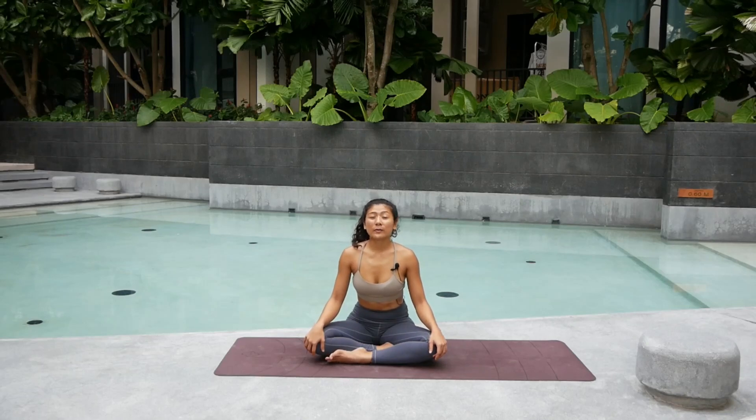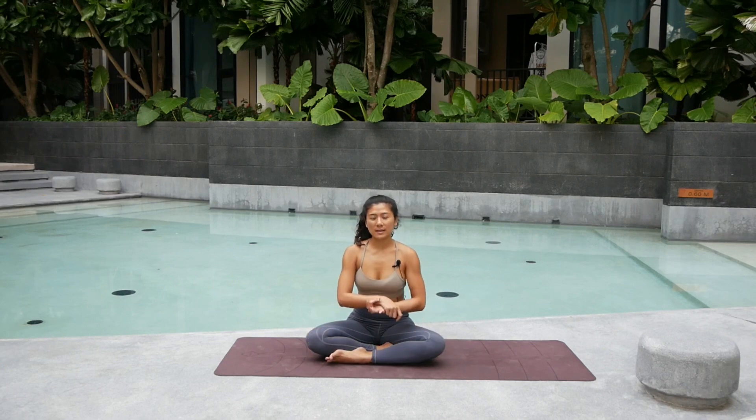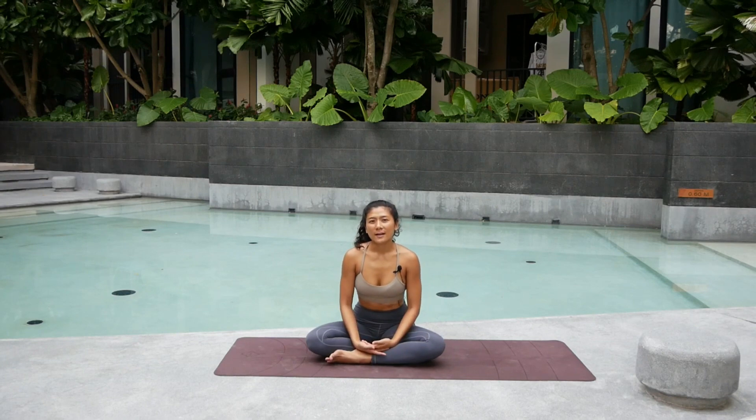Welcome to Yoga Flow to Handstand. Today we will be warming up our wrists, as well as our shoulders and our core, making sure that you get ready for your handstand practice. Whenever you're ready, let's get started.